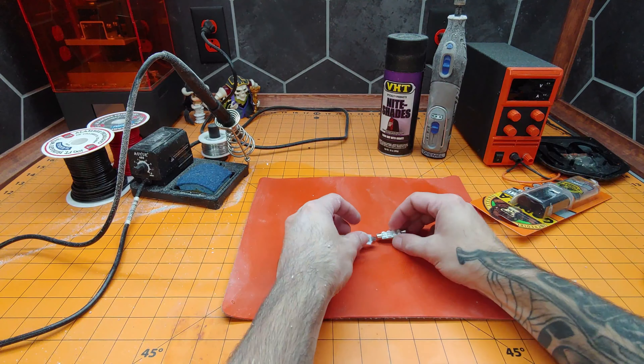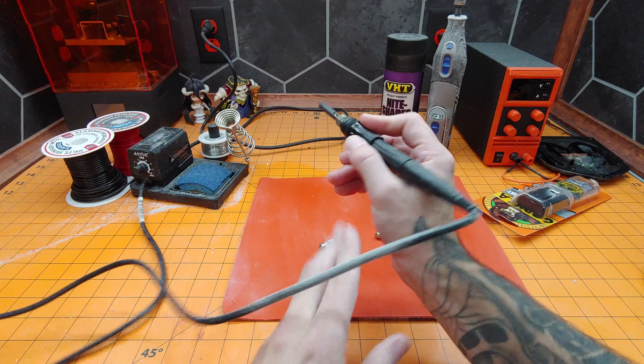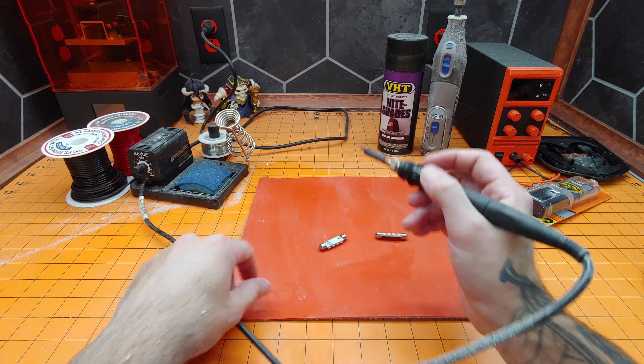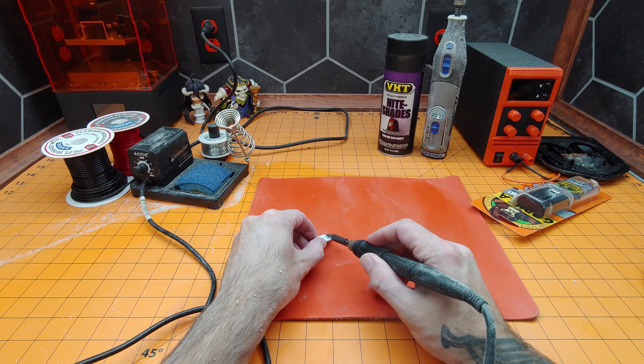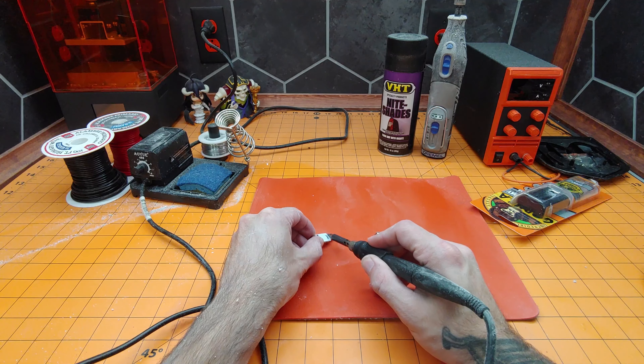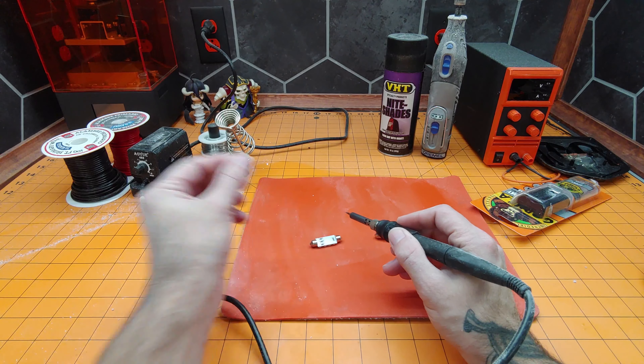First things first, we got to try and desolder these end caps. We'll use our soldering iron here and see if we can't carefully remove those. I'm not gonna make you guys sit and watch, so I will be back in a minute.